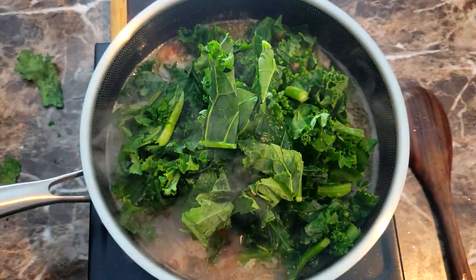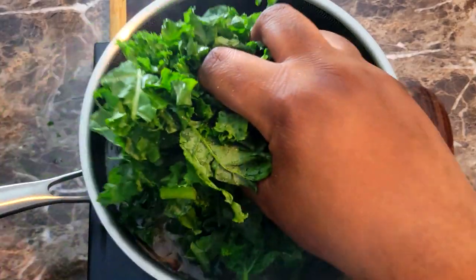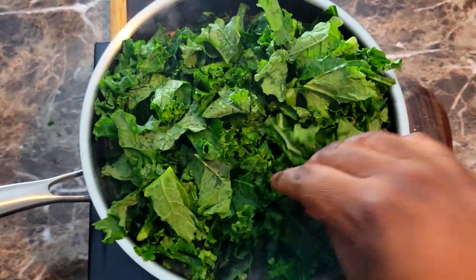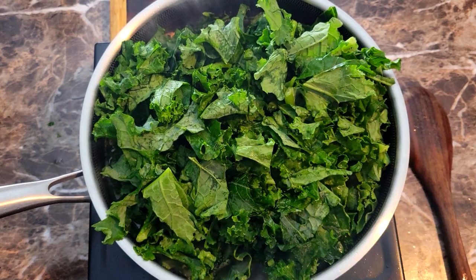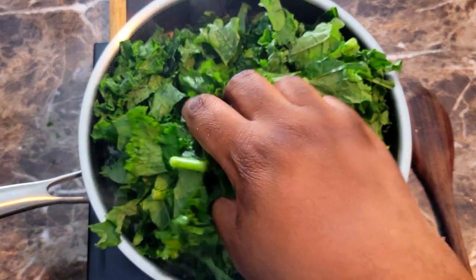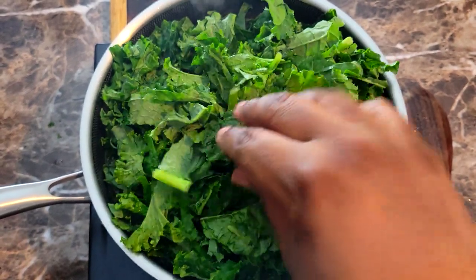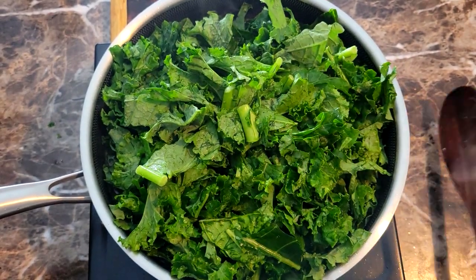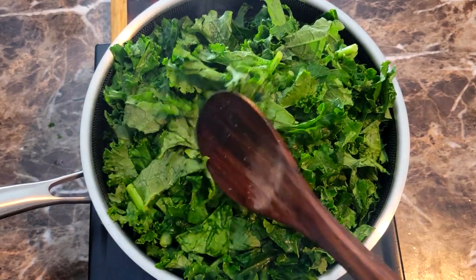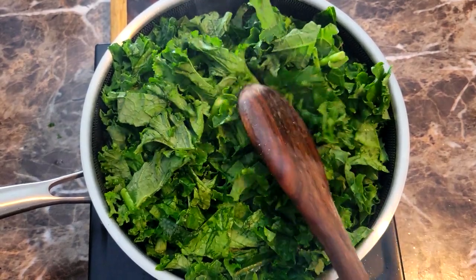These are gonna cook down pretty good, so I'll just get some of it in first and then come with my spoon and press it down a little bit inside of that broth. Once those cook down just a little bit, I'll come in and add the rest to it.